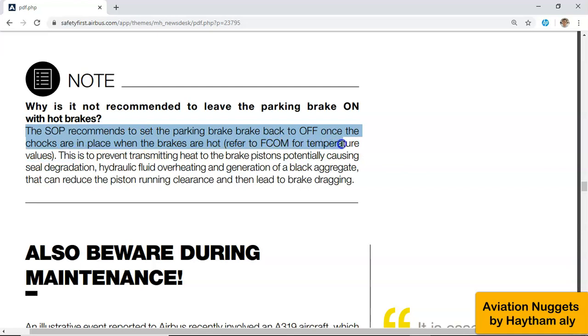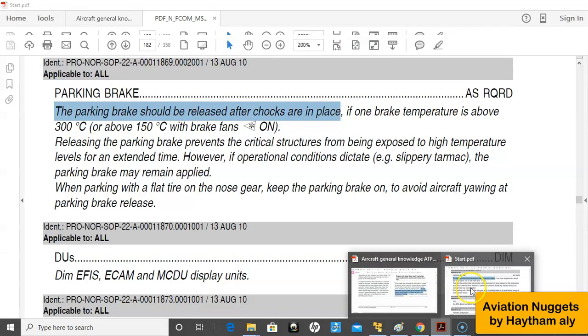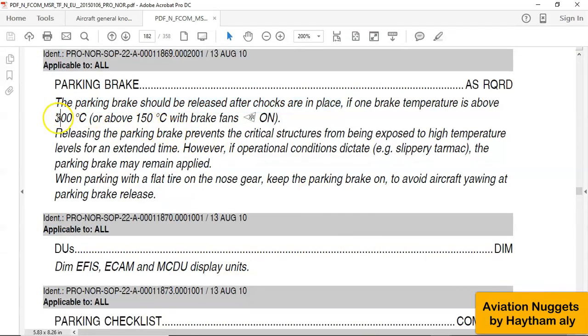The pilot needs to refer to the FCOM for the temperature values. As we can see here, for the A320, it's 300°C, or any brake above 150°C with brake fans on.